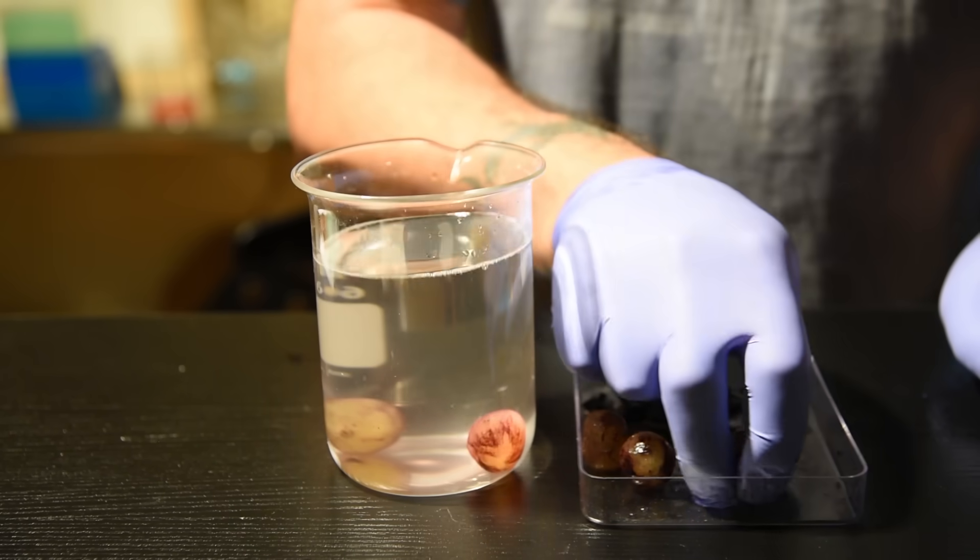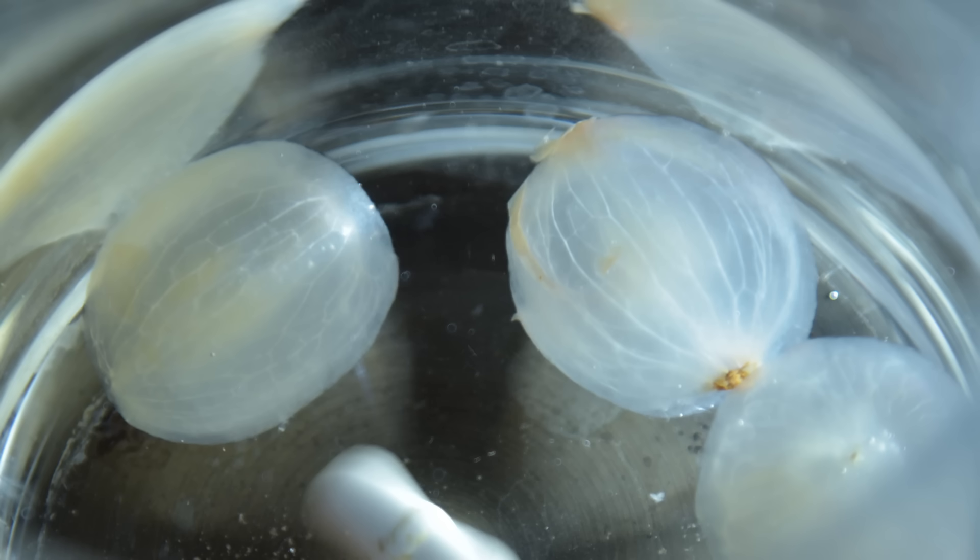But using a special chemical, we can actually remove all of the cells, and this is what it looks like. Freaky, right? This is known as decellularization, and the process gently removes all the cells while leaving that cellulose sponge behind. It's called a scaffold at this point, and has this ghostly white appearance.